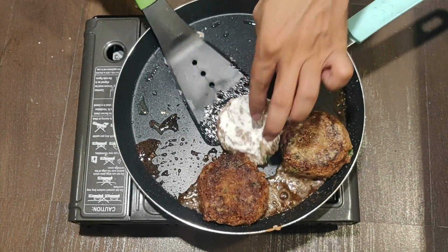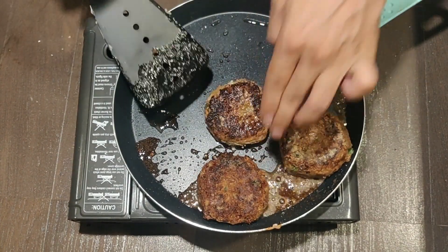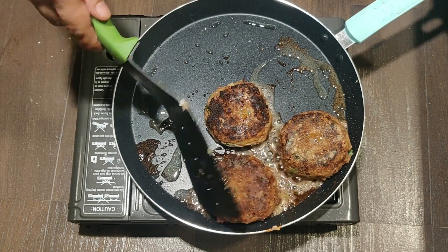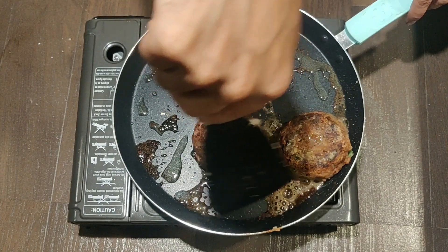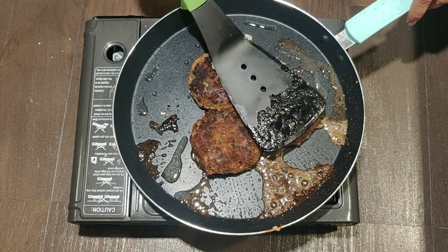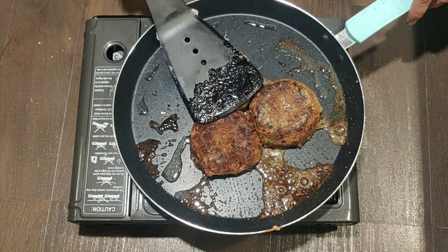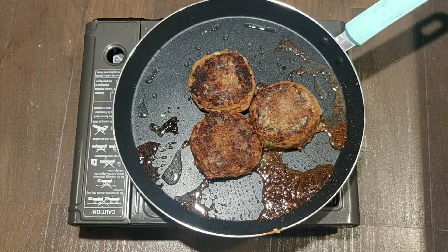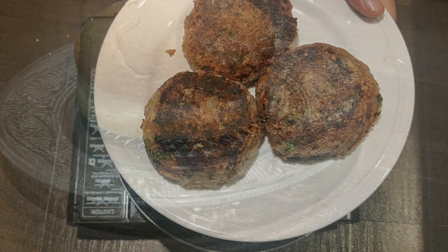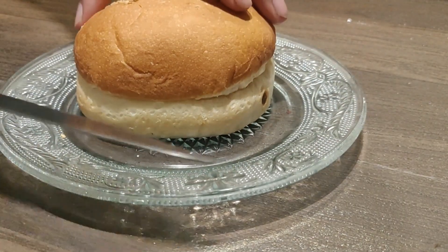We will cook the other side for another three to four minutes on medium to high heat. You can see how nicely one side has been cooked — you can see the brownishness and crispiness on the top of the patty. You can press it a little bit to transfer the heat to the inside of the patty as well. Now your patties are cooked and we move on to the next part — assembling the burger.